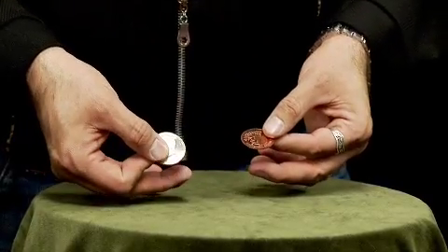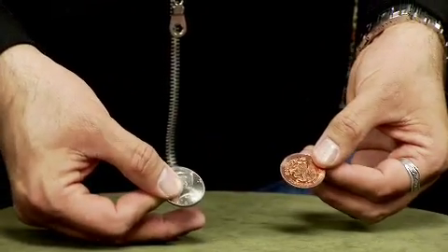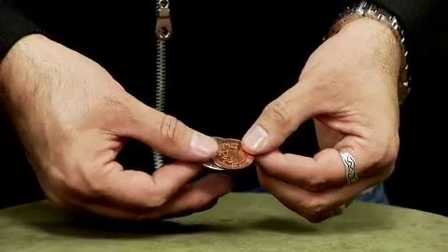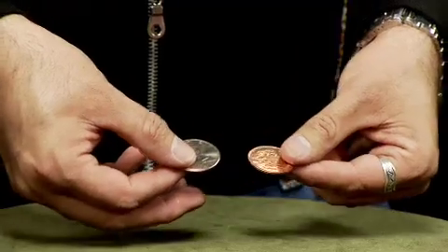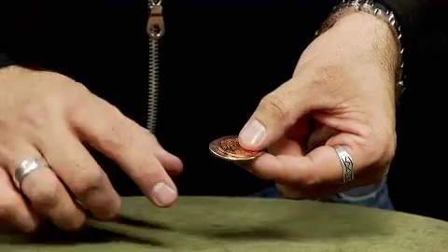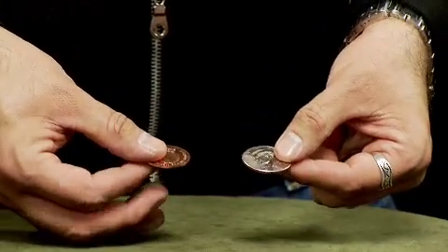We've got two coins here: an American 50 cent piece and a Mexican 20 centavo. The coins are different — one's copper, one's silver, one's Mexican, one's American, and one is actually smaller than the other. You'll notice that the centavo is just a bit smaller than the American coin. You should be able to tell them apart just by size alone — the smaller one is the centavo, the larger one is the American coin.